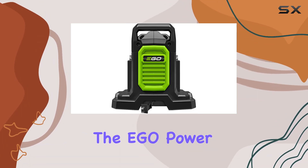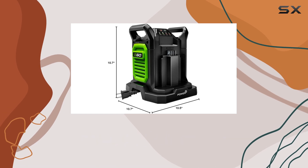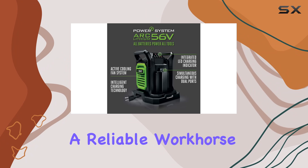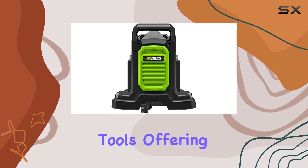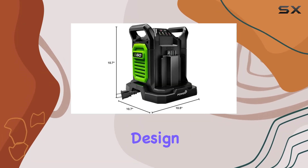Overall, the Egeo Power Plus CH 2800D 56V dual-port charger lives up to the brand's reputation for quality and innovation. It's a reliable workhorse for anyone invested in Egeo's cordless tools, offering convenience, efficiency, and durability wrapped up in a sleek, user-friendly design.